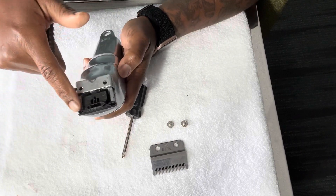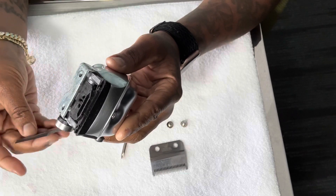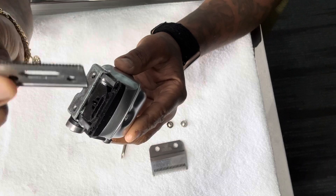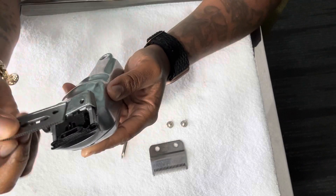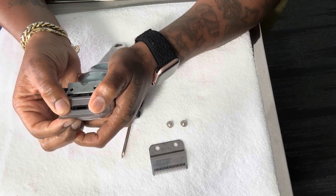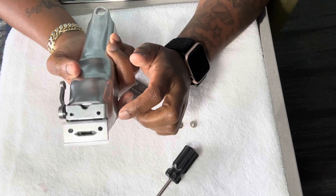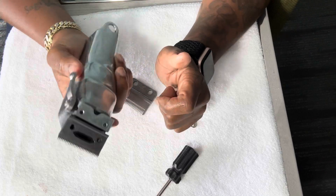We're gonna place this on this piece right here. You can see it's the same shape as the hole, so it should snap right on there. Now that we have the cutting blade in place, it should not be able to move anywhere.